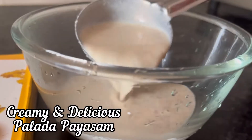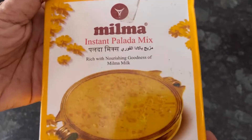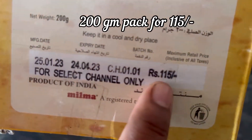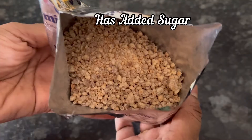Hi everyone, today we are going to make this super delicious and creamy palada paisam with Milma instant palada mix. It's 100% vegetarian and comes in a 200g pack with an MRP of 115 rupees. This mix already has sugar in it, so no need to add extra sugar.